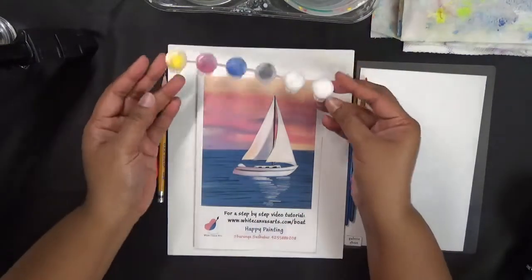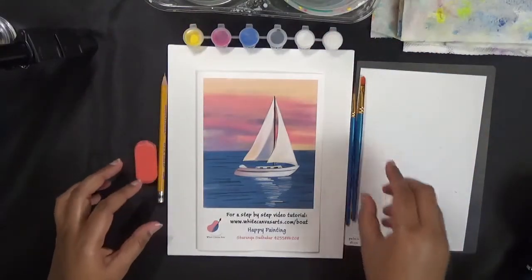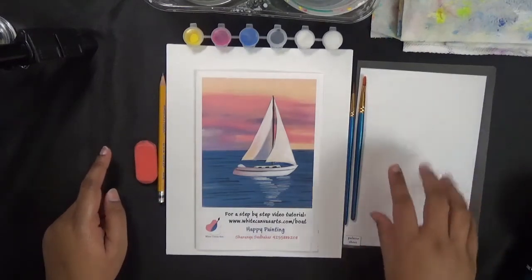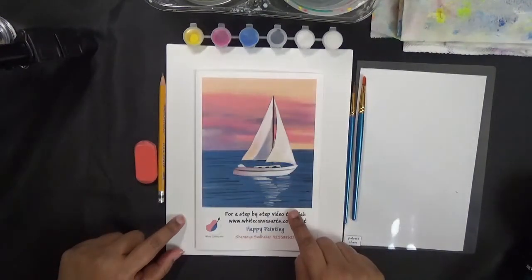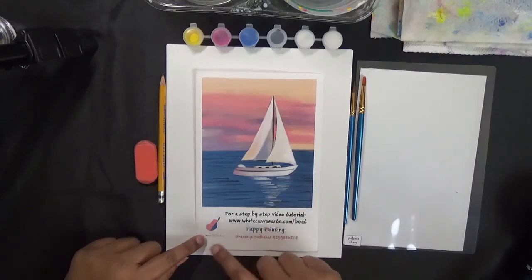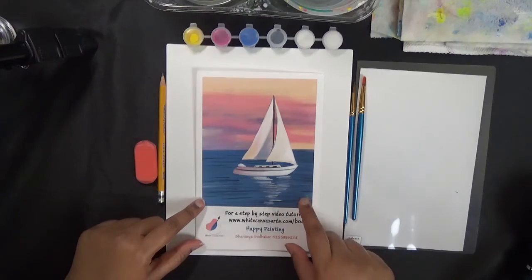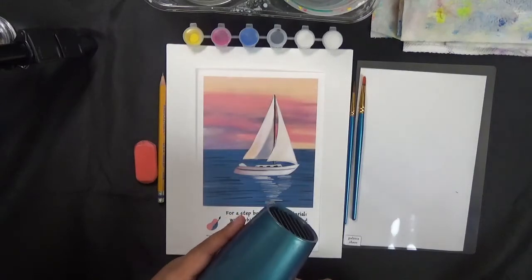I have a few colors that came with my kit and two brushes. You'll need a pencil and an eraser. I have my palette sheet, my canvas, my brushes, my paints, and my reference picture — all come with the kit from White Canvas Arts. I'll leave the link in the description below. I also have a hairdryer so I can quick-dry my painting.